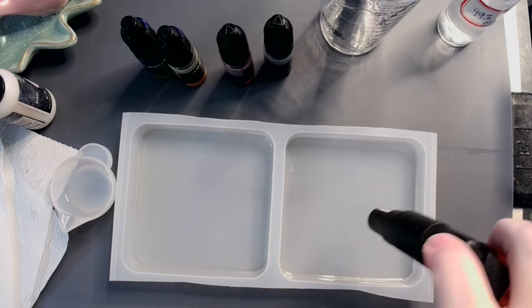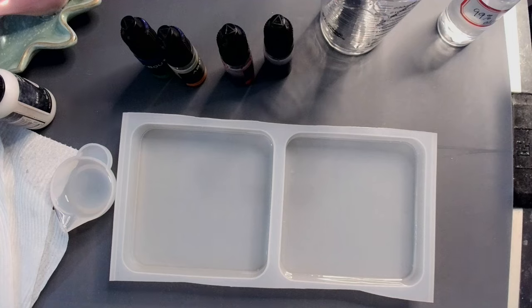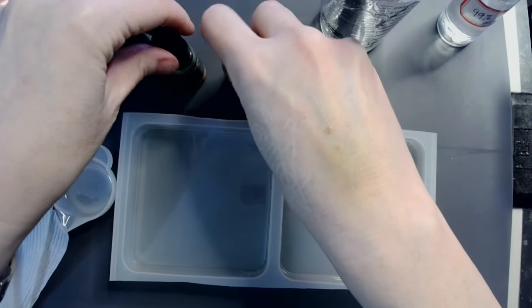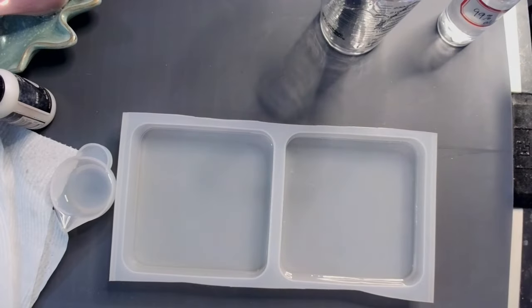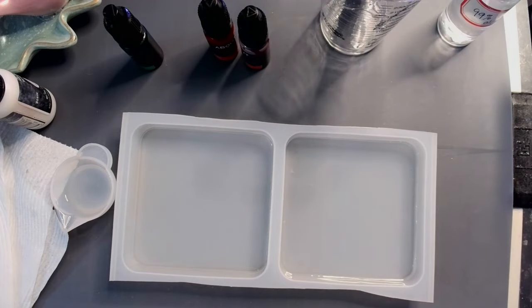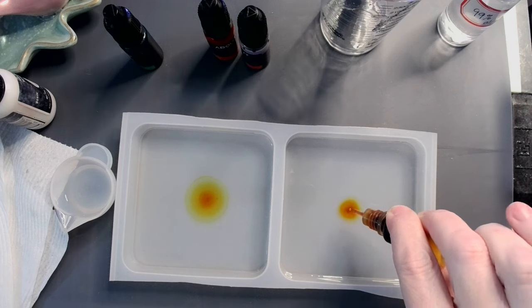I'm going to gently go over with the tiny torch just to make sure that all of those little pin bubbles are out. I've got four colors that I'm going to be using — these are my alcohol inks. I've got bright green, golden yellow, bright red, and red. I'm going to give these a little shake. Like I said, we're going to try to do a flower — see how it goes. My blooms have been lacking lately, so let's see. I'm going to put two drops of the golden yellow in the middle.